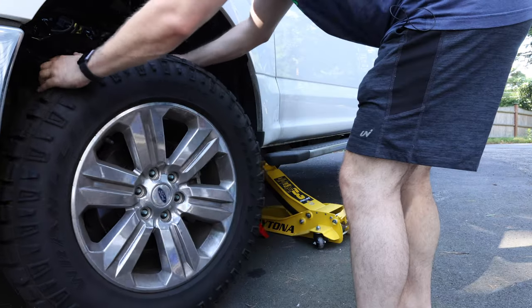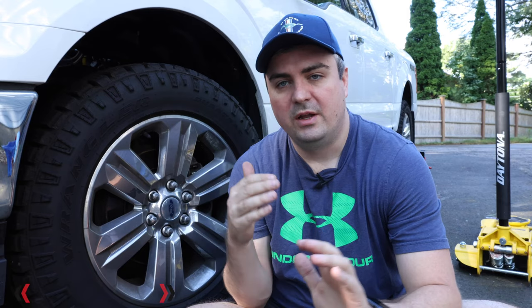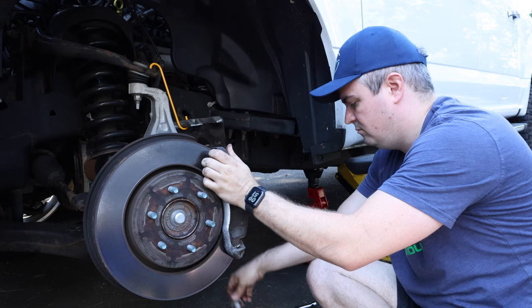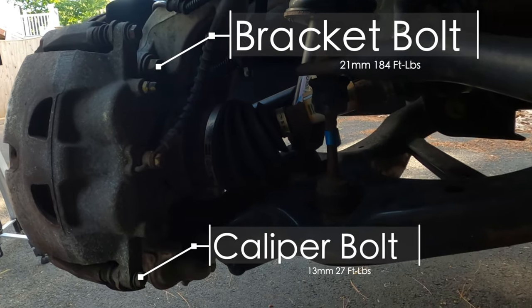Then we're going to remove the caliper, hang the caliper, take off the brake pads. And then unlike the rear, we actually have to take off the caliper bracket, which is typically a lot harder to get off because the bolts are torqued down at about 180 plus foot pounds.